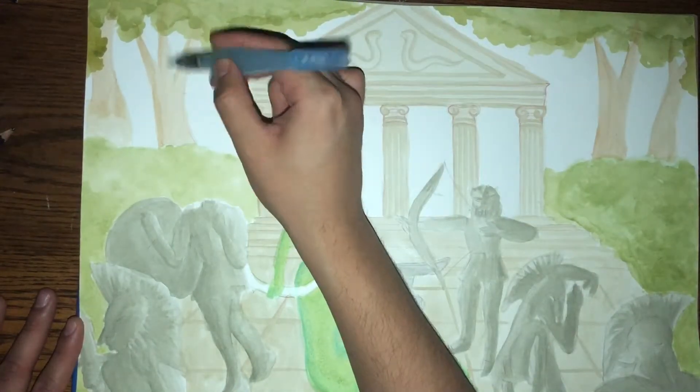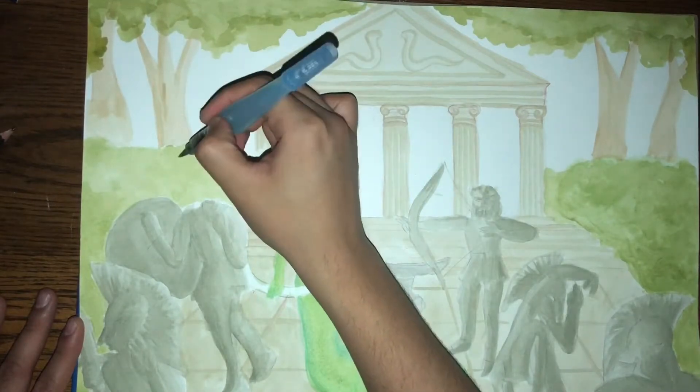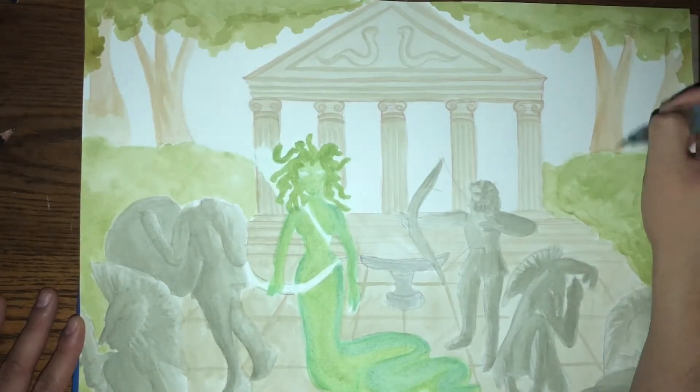Now I'm just connecting the background, drawing in the trees, filling in the foliage, making the whole painting tie together.